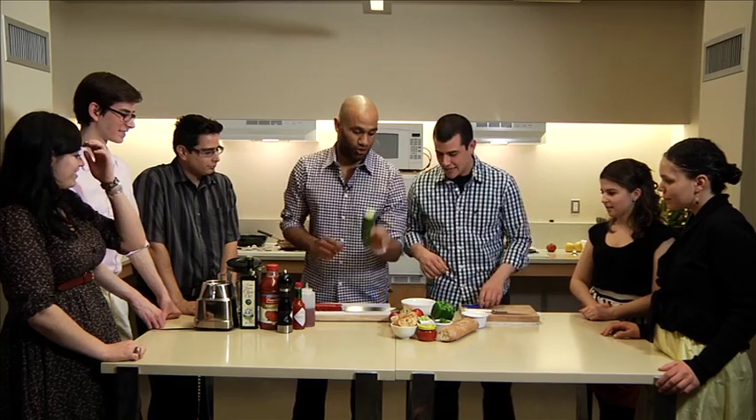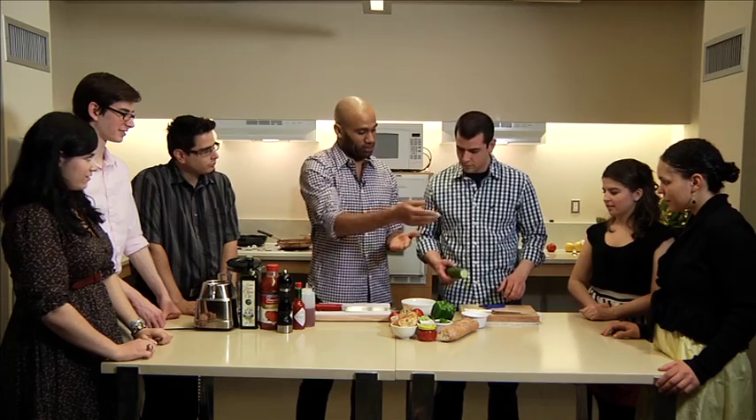So first we have half a cucumber. I want you to peel that, then cut it in half and just kind of take the seeds out. Because those seeds have a lot of added water, and you don't want that because it will water down the flavor.